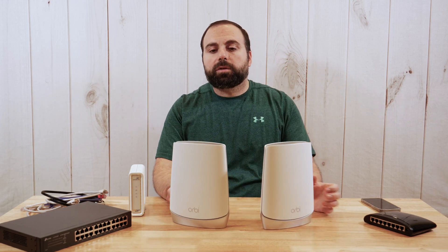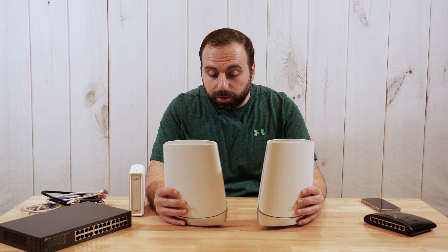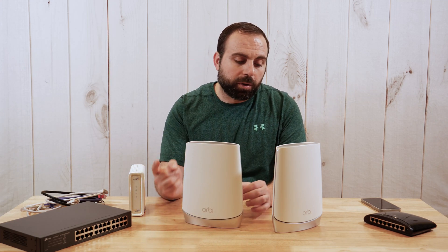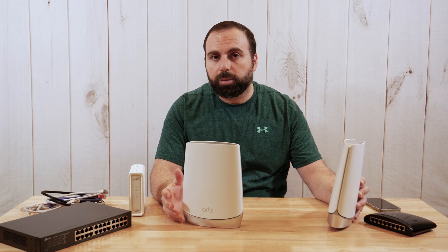So let's get to the connections. To keep this consistent with how I did my other videos, there are three basic options with these two devices. Just because this is a mesh Wi-Fi system doesn't actually mean you need to use more than one — you could just use the router. Important to note: you need at least one router. A satellite without a router is basically pointless.